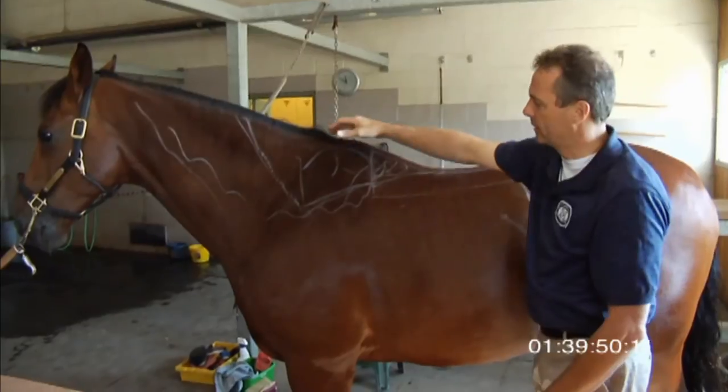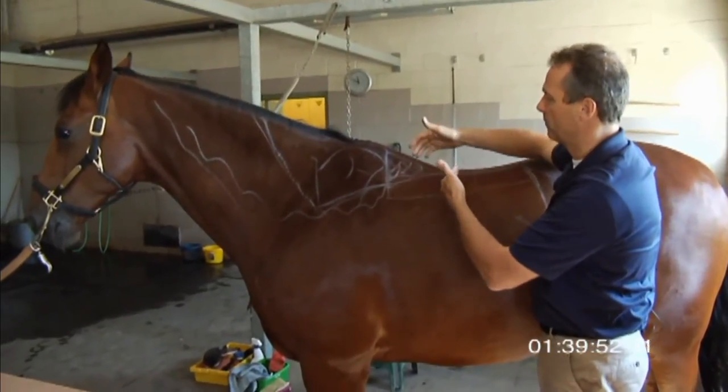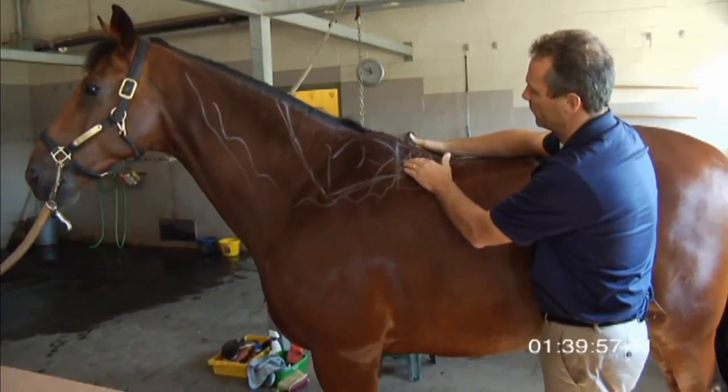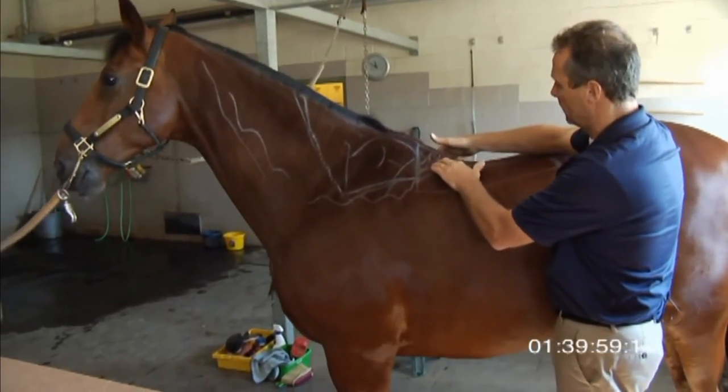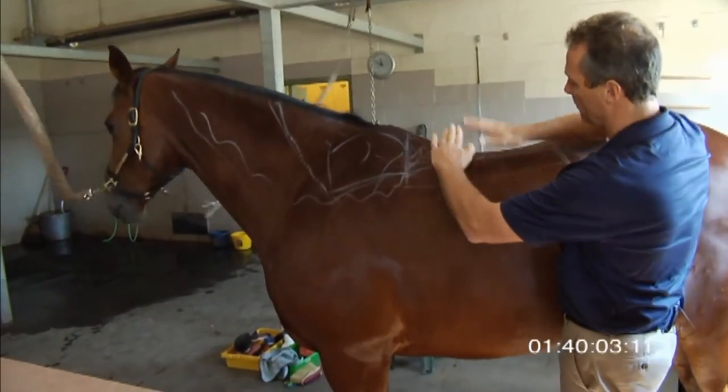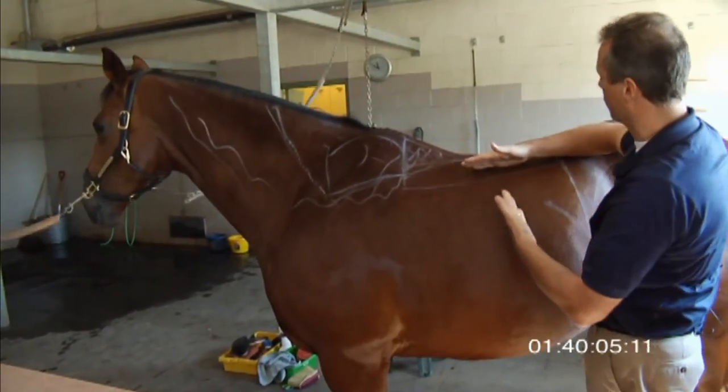So if the stallion bites here, or the dressage saddle, jumping saddle, or any surcingle hits this reflex point here — as soon as it makes contact, his back drops. You can see how irritated he gets. And when his back drops, it's very hard for the horse to engage.